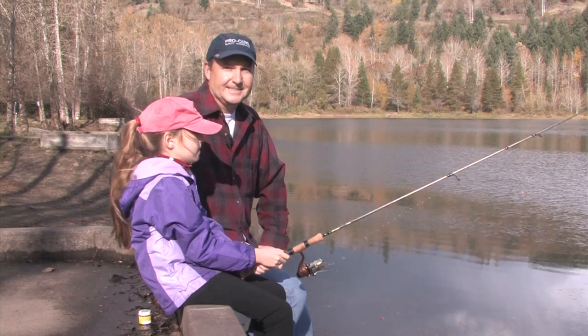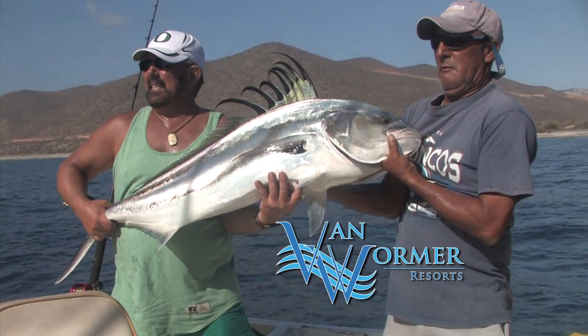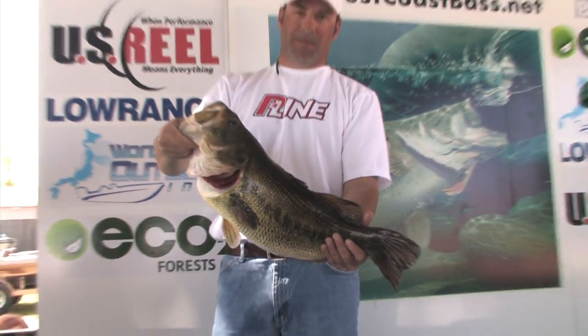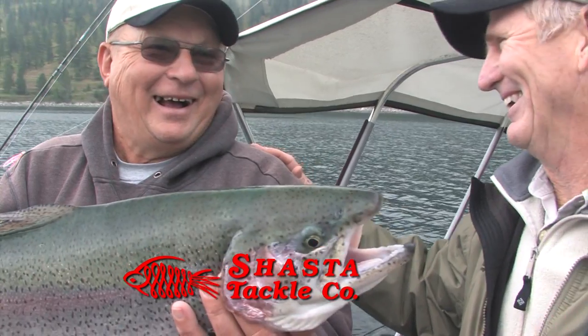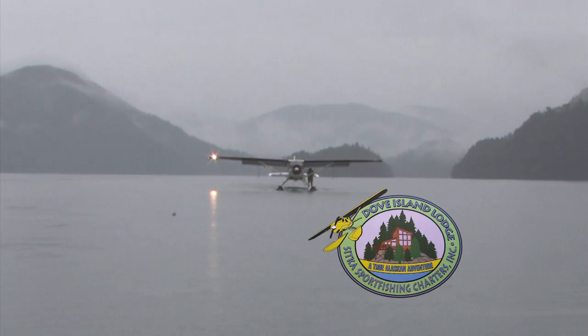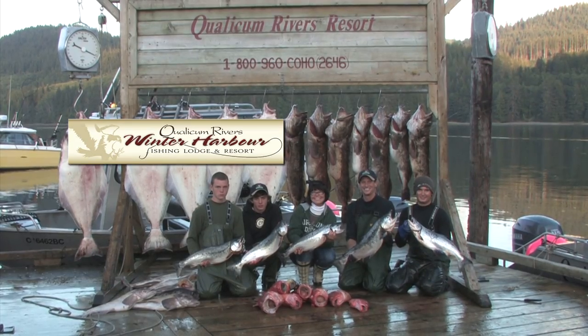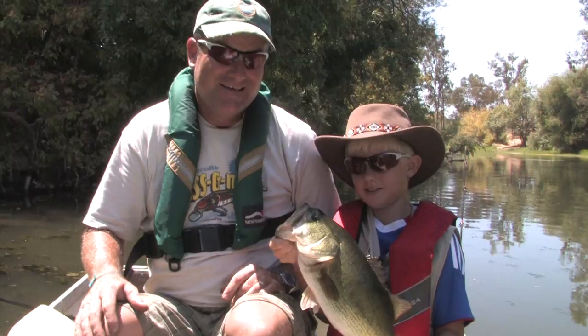I'm Justin Wolf, and this is Angler West Television.